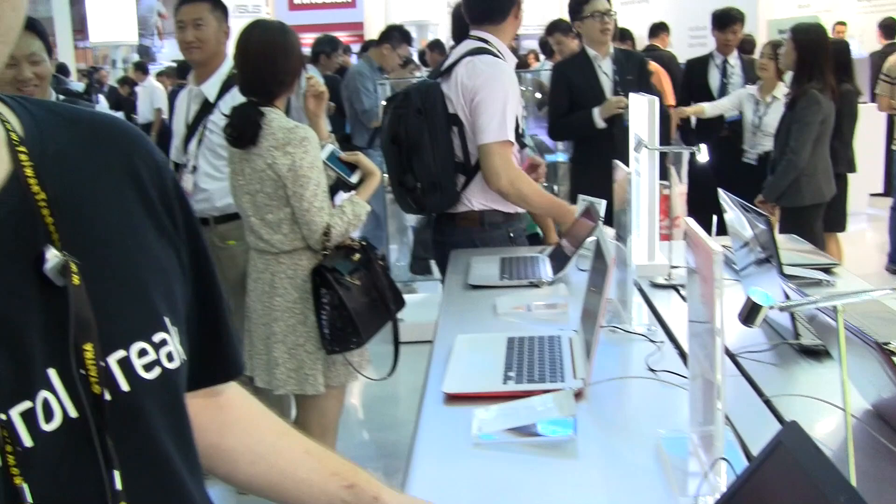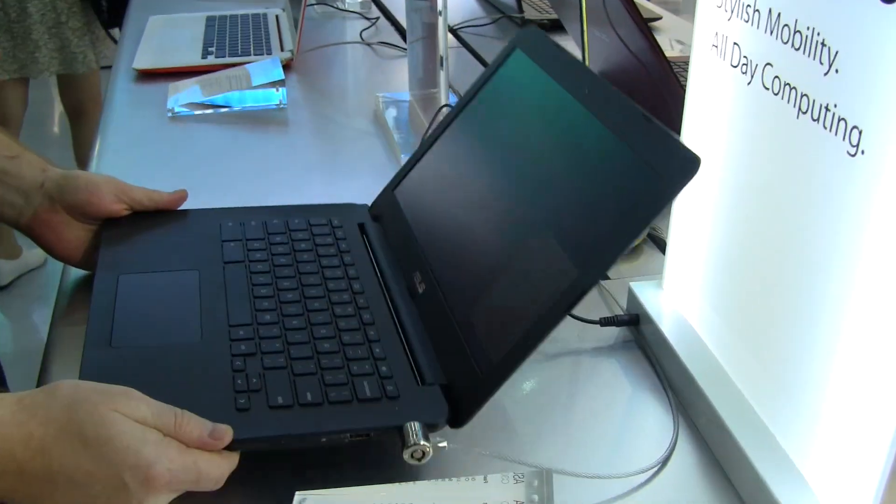Hi, this is Stu from MobileGeeks and we're here at the ASUS booth at Computex 2014 where we're taking a look at the new ASUS Chromebook C300.